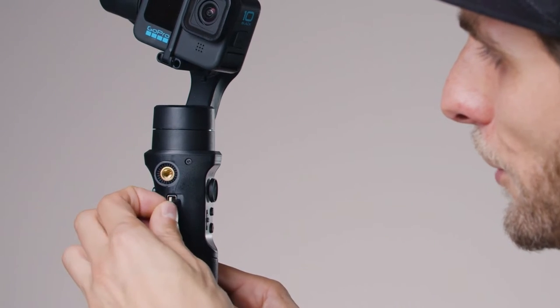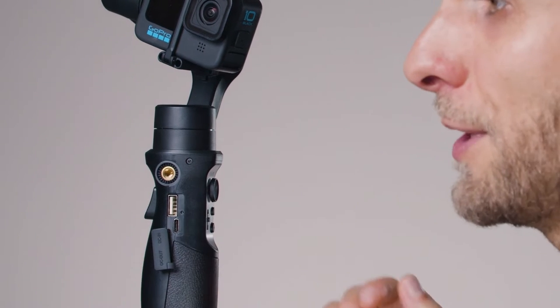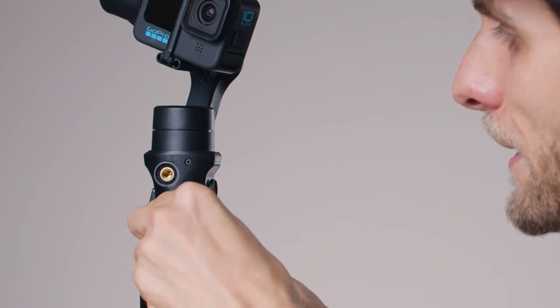The DC In is to connect a cable to the gimbal and charge it. Open the silicon door — remember the one at the bottom is the one to charge your gimbal. Plug in the USB-C connector there and connect the normal USB to your socket, computer, or whatever power source you're using.